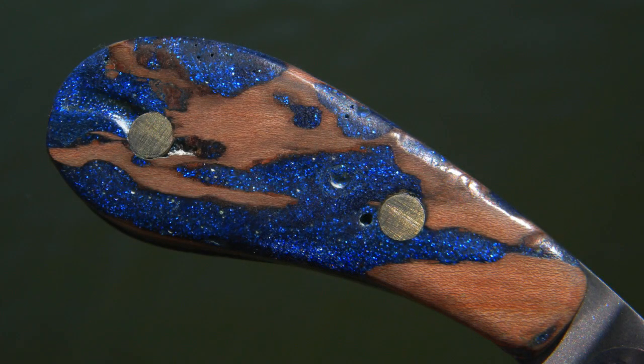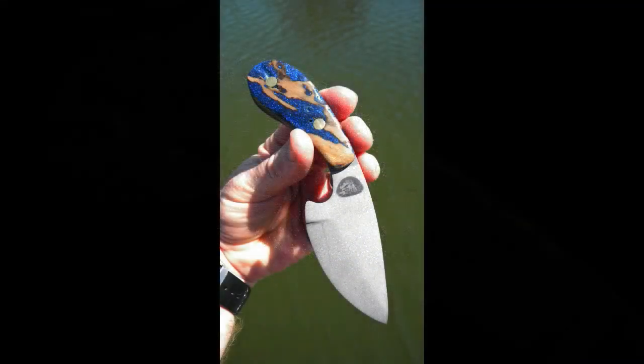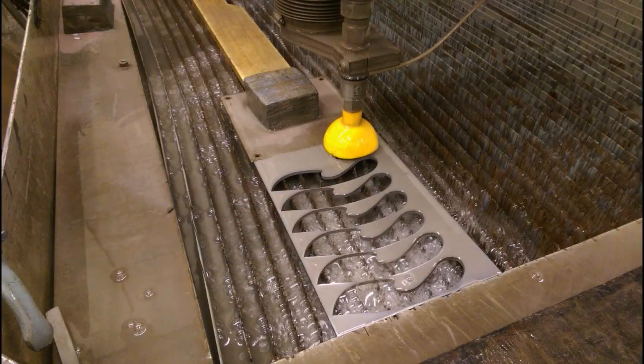This really isn't a true do-it-yourself video. It's really, for me, kind of a proof-of-concept video. This is the trial knife that I'm going to try out these two different techniques on.